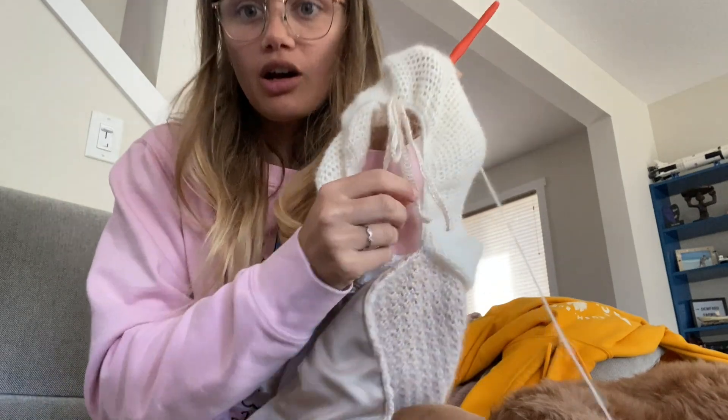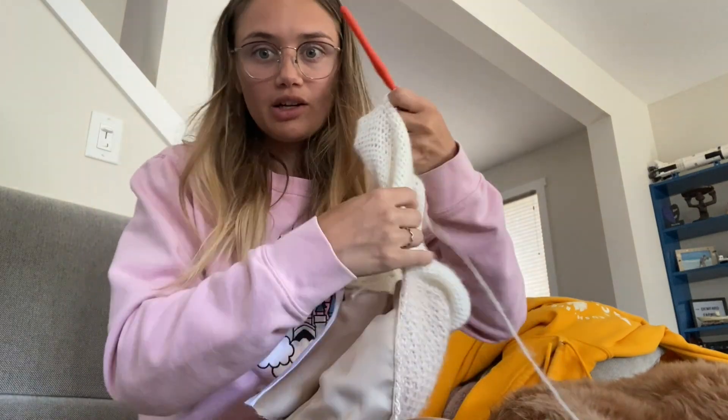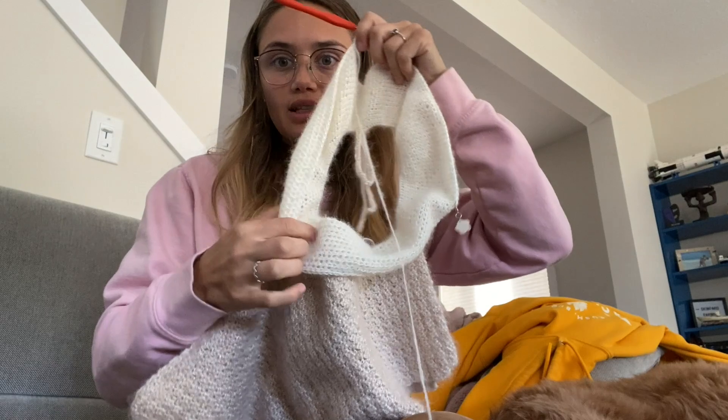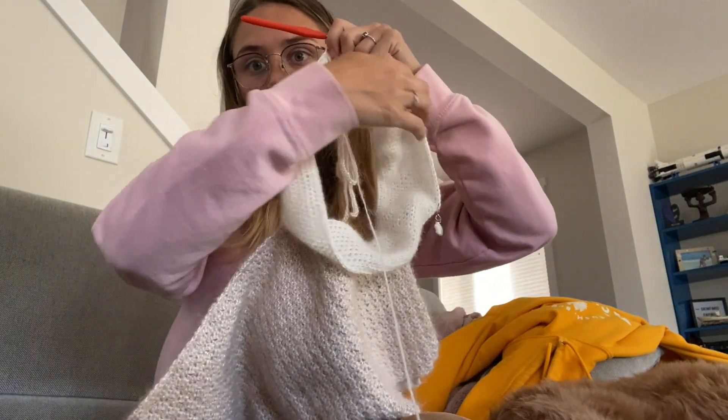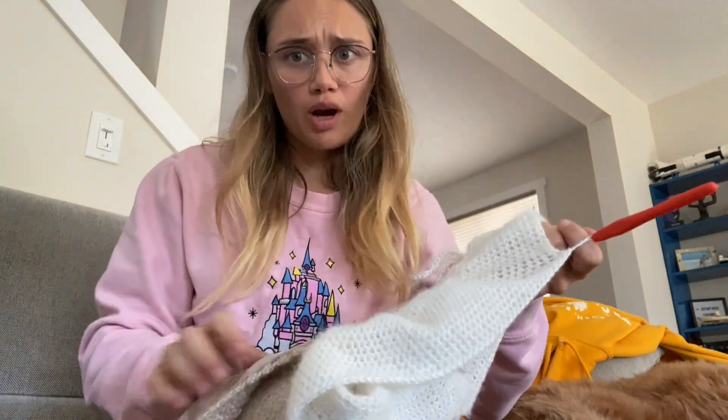I'm happy because these little straps are working exactly the way I wanted them to. You can see that the sleeve is already a little bit tighter and definitely wider than at the top portion — that's because I tightened it with the strap.